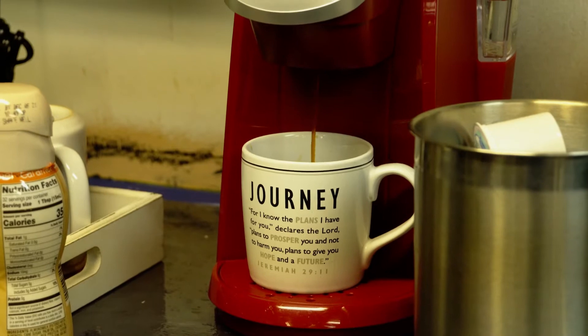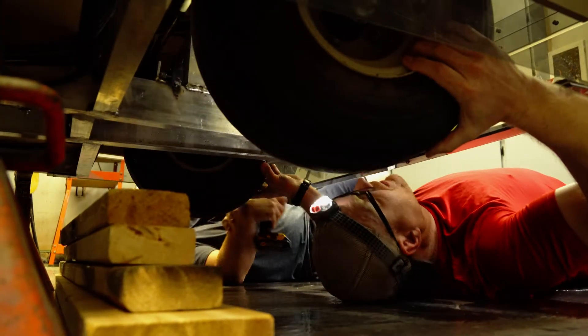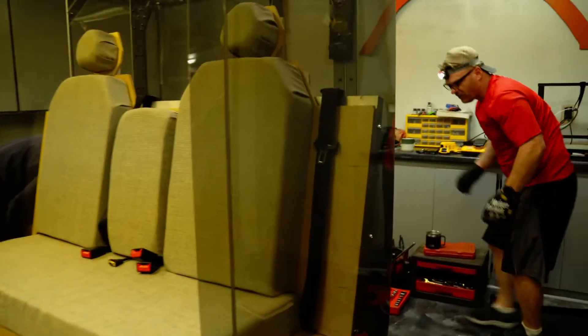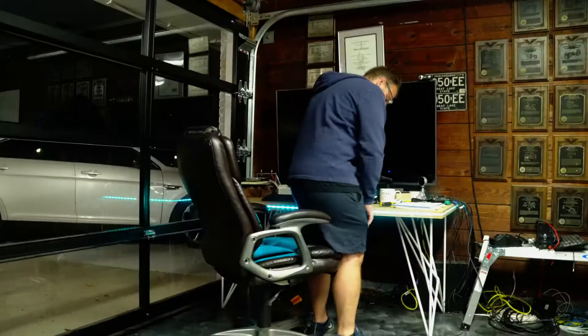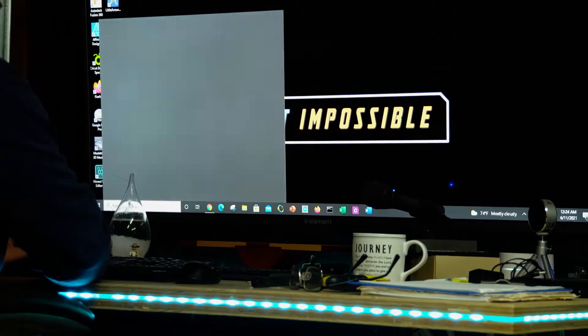With some coffee and donuts we're off to a pretty good start. Our primary goal for the day is to write code for our lateral control. We also want to install a heavy-duty suspension, fix our air conditioning airflow, install door hinges, mounts, motors, and wiring. And finally, vehicle testing.